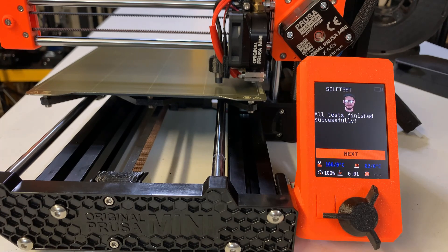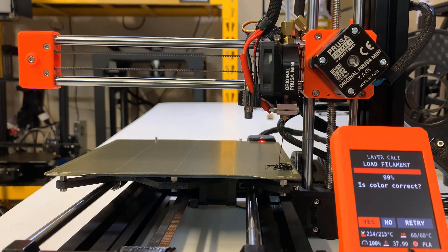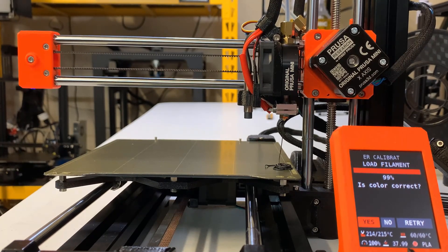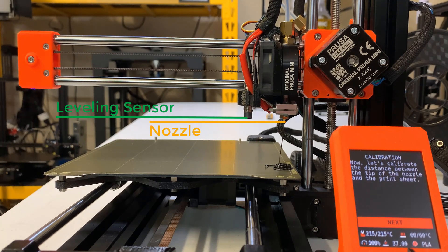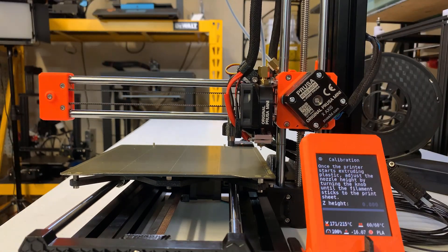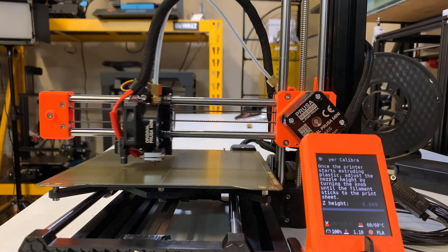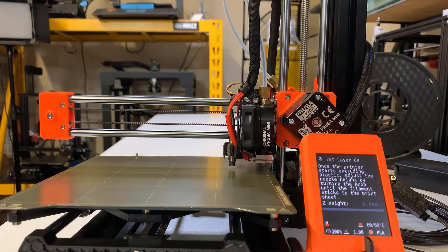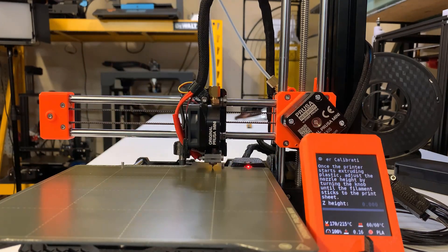All tests finished successfully. We will follow the instructions on screen and load some filament. Then it will calibrate the Z offset. It depends on how you install the bed leveling sensor, but generally it should be 1-2mm higher than the nozzle. First, it will do auto bed leveling, and it actually probes 16 points on this tiny bed. The SuperPinda sensor works very well and it took around 30 seconds to finish.